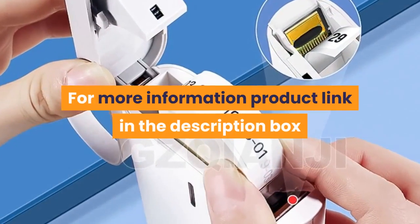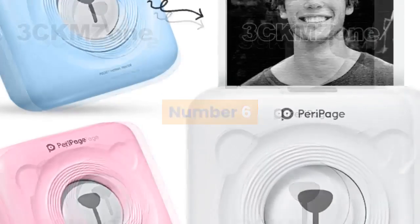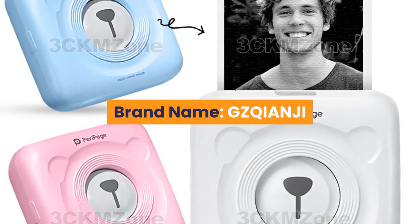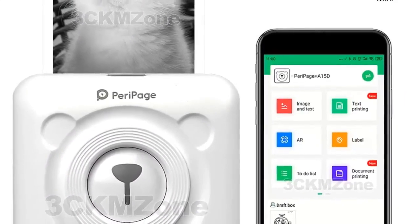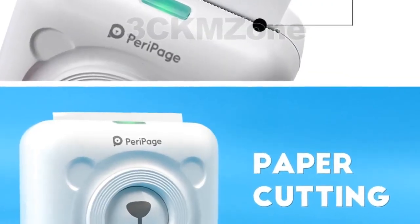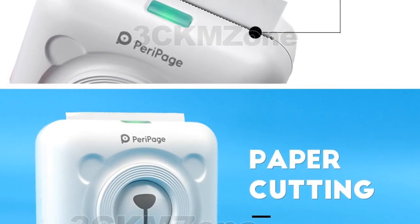For more information, product link in the description box. Number 6 - Brand: gzqianji. Supports network printing, wired and wireless. Type: thermal printer. Interface: Bluetooth. Max paper size: 58 millimeters. Style: black and white. Paper feed mode: manual. Print speed: 40 ppm.